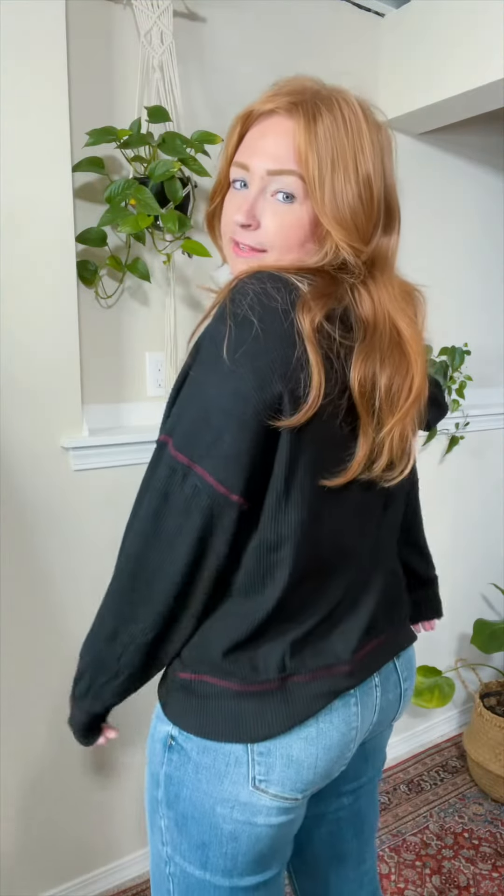Yes, I could size down — it would just be more fitted. I do recommend true to size in this. If you want to size down for a more fitted look, you can, but I prefer true to size.